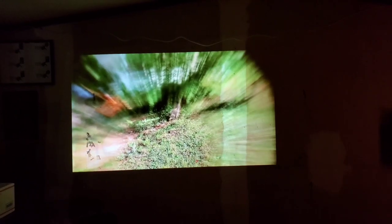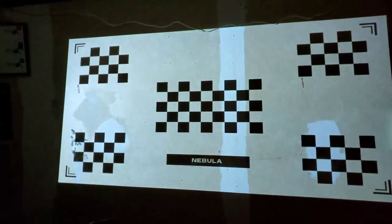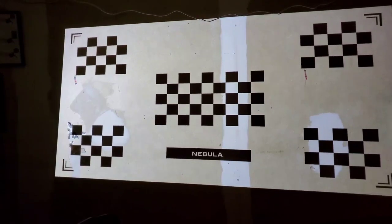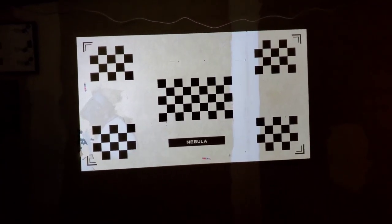It automatically aligns itself with the wall, straightens itself out, and focuses — that's a beautiful feature. If I move this right now... it will automatically focus and realign itself. It may be a bit slow at the moment because I'm casting video footage to it rather than playing directly from it, but there you go — it straightens itself right back out and focuses itself.